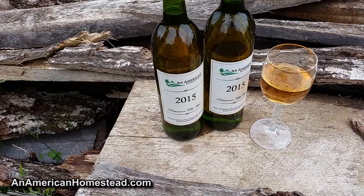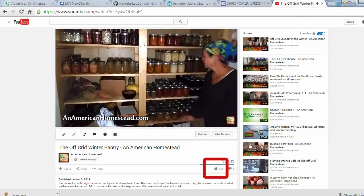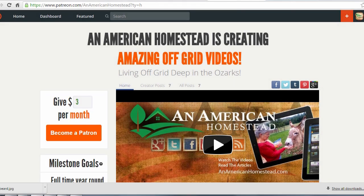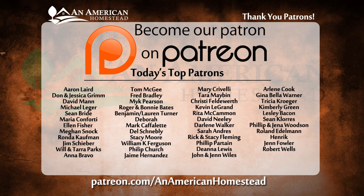For more great videos, please subscribe to our channel. If you enjoyed this video, click the thumbs up button — it really means a lot to us. You can also support An American Homestead by becoming a patron at patreon.com/anamericanhomestead, where you'll get access to private videos, pictures, live Q&A sessions, and even free gifts from the homestead throughout the year.